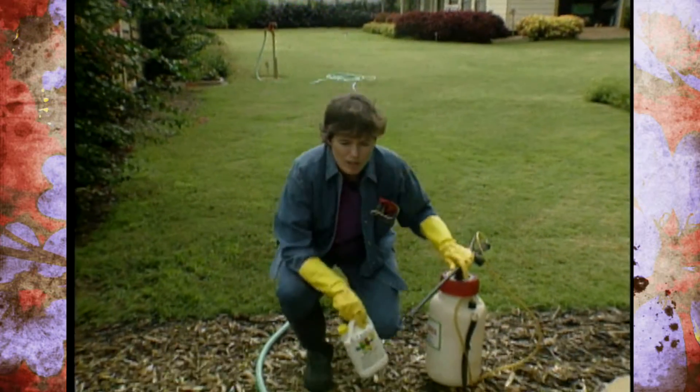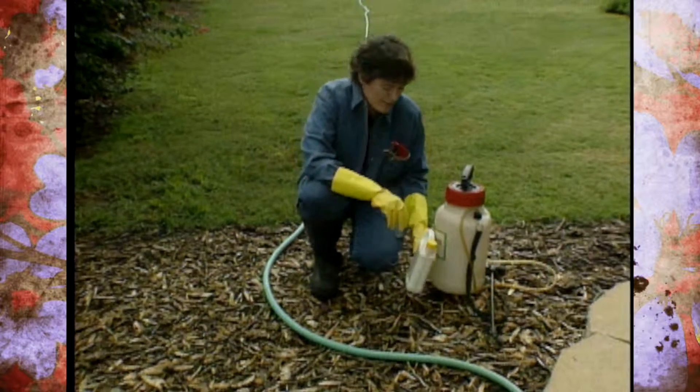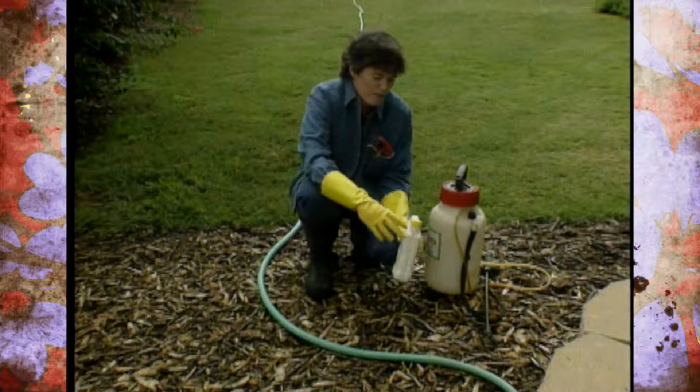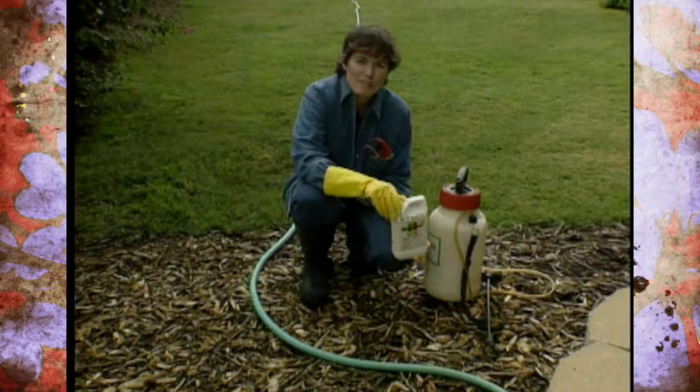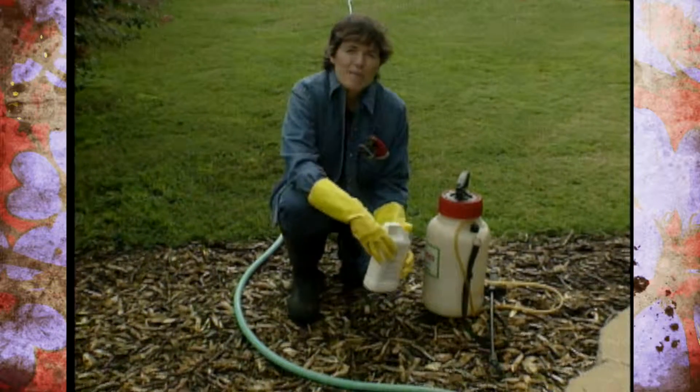Right here by our railway garden, we have a mulched area that we've been treating with Roundup in different areas. A few tips on finishing up a job and doing it correctly: first of all, if you have a container that's empty — we've finished up using this container of Roundup — you want to make that part of your tank mix.